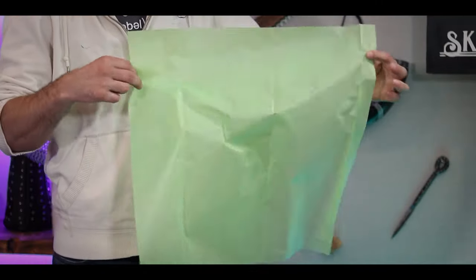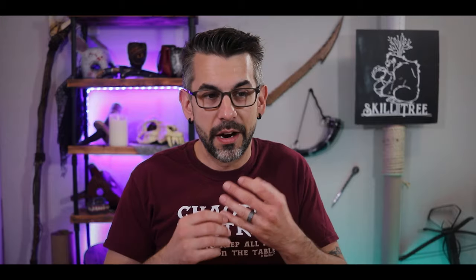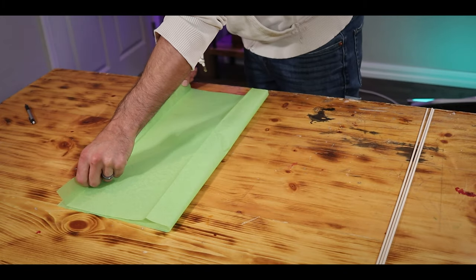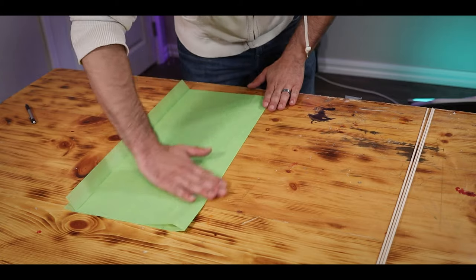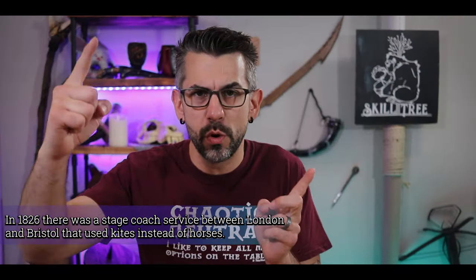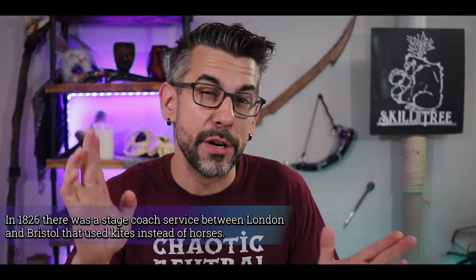For my kite, I've chosen this charming green color for — we are skill tree and leaves, you get the thing. I start by folding my piece of paper in half. This is going to make sure that my design is symmetrical and also gives me a nice center line to work from. If you do want to use a skewer or a smaller stick, you've got to go ahead and measure it out a little bit.